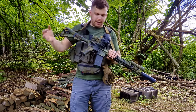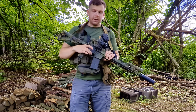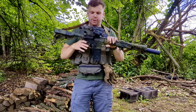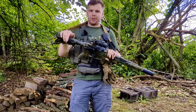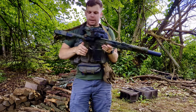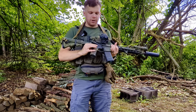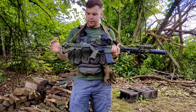Going on to the lower receiver, it is a Sons of Liberty Gunworks lower receiver. I have a Geissele SDC — the Super Dynamic Combat trigger. It's the same one I had last year; I just really liked it and don't need a reason to upgrade. I don't really think there is an upgrade — I think that is one of the best triggers on the market, bar none. I have Radian Talon 45-degree selector safeties with the shortened right side so it doesn't interfere with my firing hand.